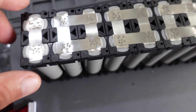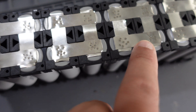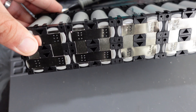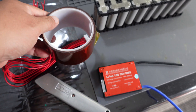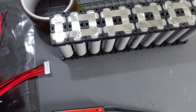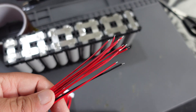Now the spot welding is done. You can see how I have these going, and then for the bottom also. So now I'm going to use Kapton tape to tape the sides for now, and then we will put on the balance lead.